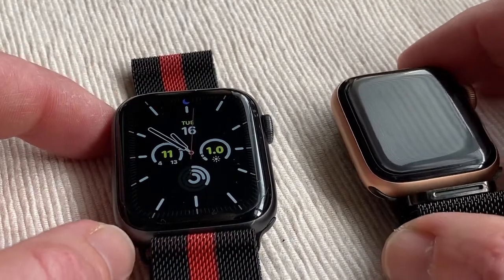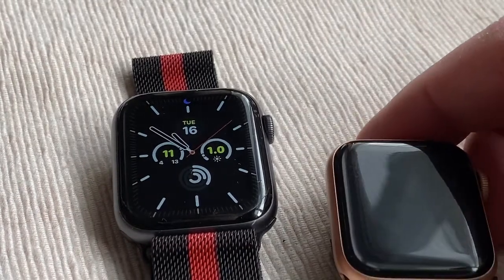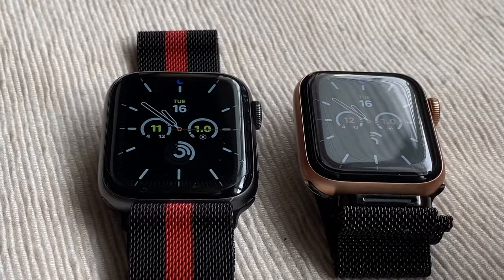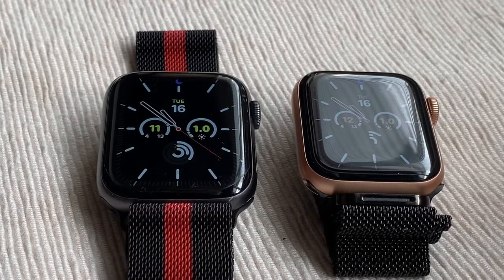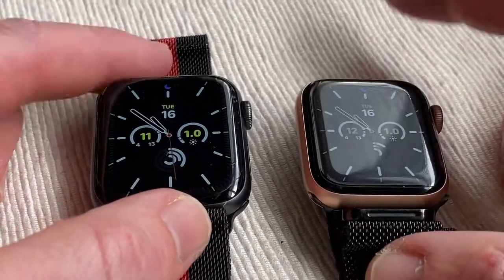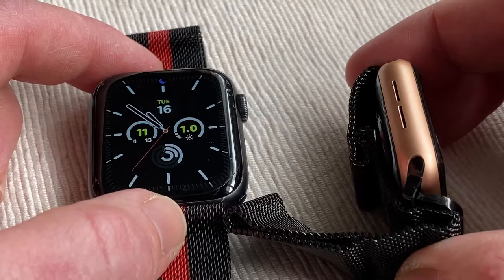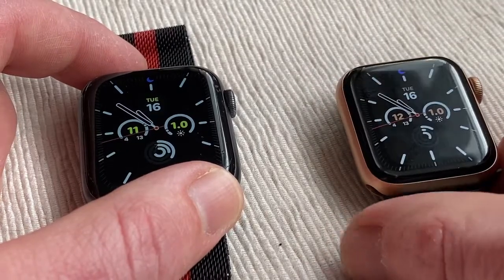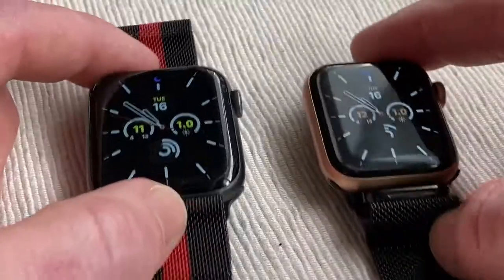You've got GPS with a GNSS compass and always-on altimeter on this one. On the SE, it's a barometric altimeter — a little bit of a difference there. A 50% louder speaker on both of them as well. With the 4 you only get 16 gigabyte capacity; with the SE you get 32 — and 32 should be the minimum nowadays. The newer watches from the Apple Watch 5, 6 and SE are made from 100% recycled aluminium.